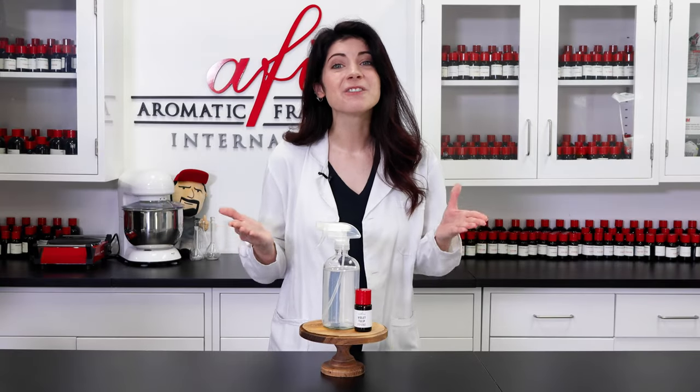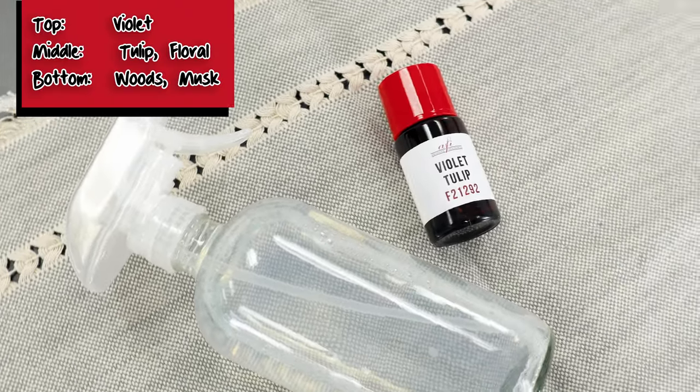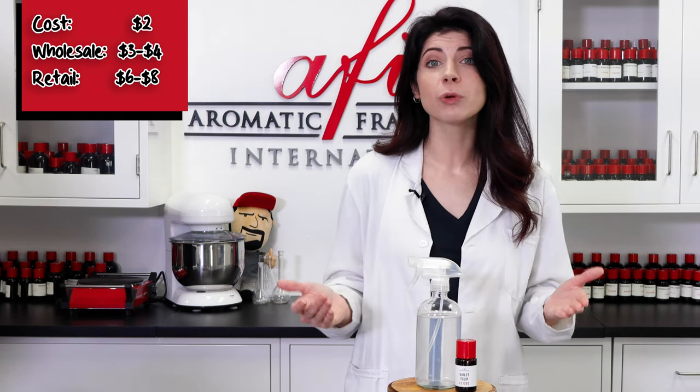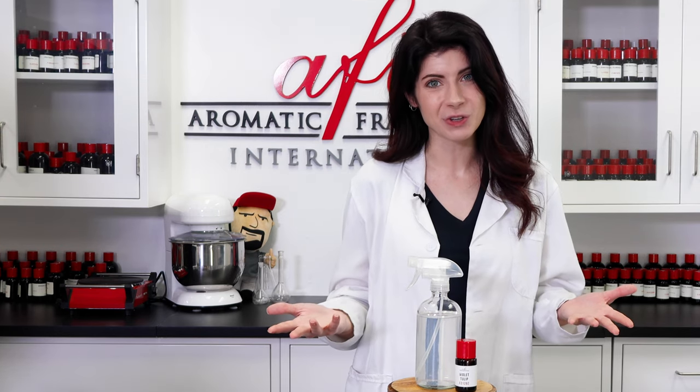We hope this how-to helped you make your very own linen spray. This sweet floral fragrance makes this the perfect project for spring. It only costs us about $2 to fill this whole 16-ounce bottle, meaning it can be sold wholesale $3 to $4 and retail $6 to $8, depending on the fragrances and additives you use.